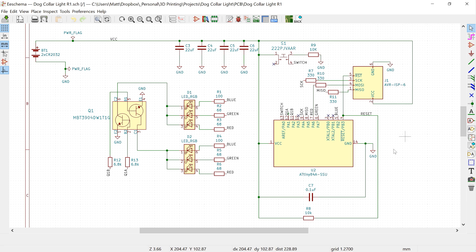Here's what these components look like in the KiCad schematic. You're free to download it in the description below in case you want to build your own dog collar light or just want to follow along better. Please hit that subscribe button so you don't miss any new projects coming out.